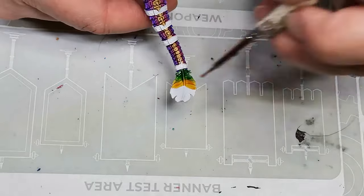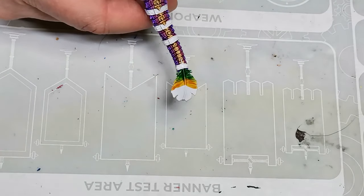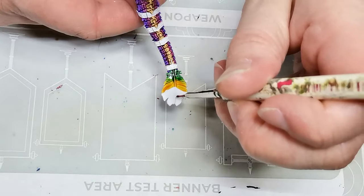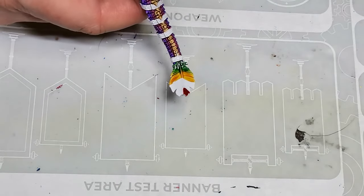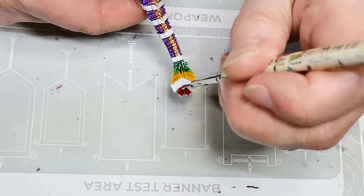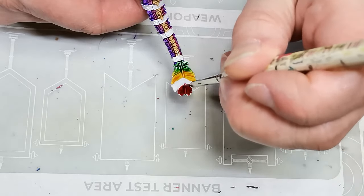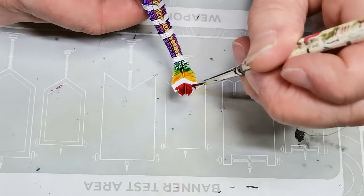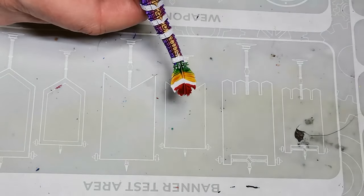I don't think anyone should be gatekeeping anyone else's hobby. So for the feather here on the tail, I'm first using a green contrast paint — that's Warp Lightning. Then I'm using Iyanden Yellow, and then lastly Blood Angels Red.